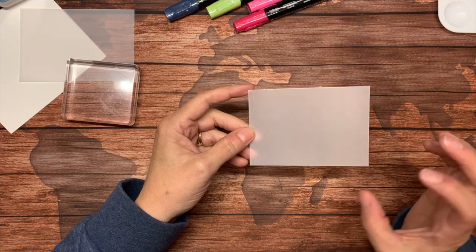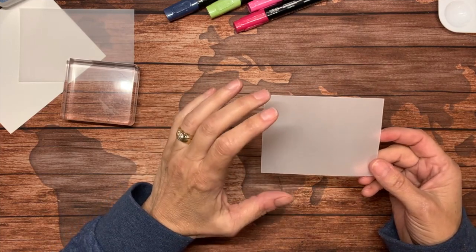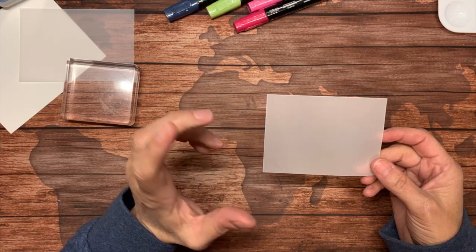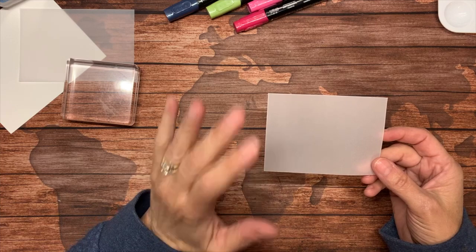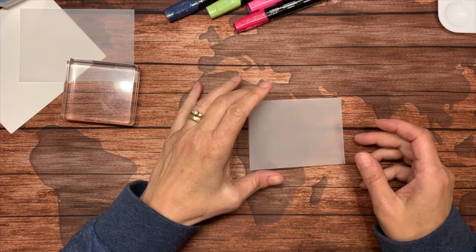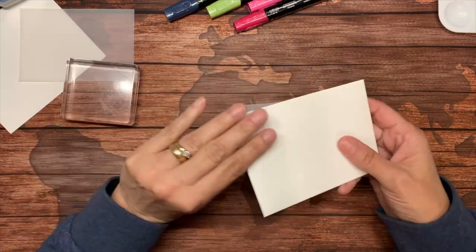It holds up better to a lot of techniques and it looks great embossed if you run it through an embossing folder in the Stampin' Cuttin' Emboss Machine. It looks great, but we're using a different technique tonight.